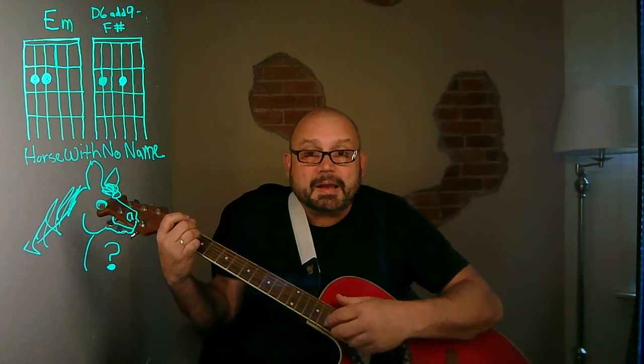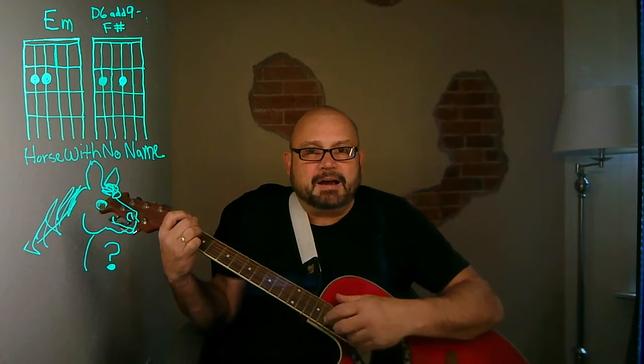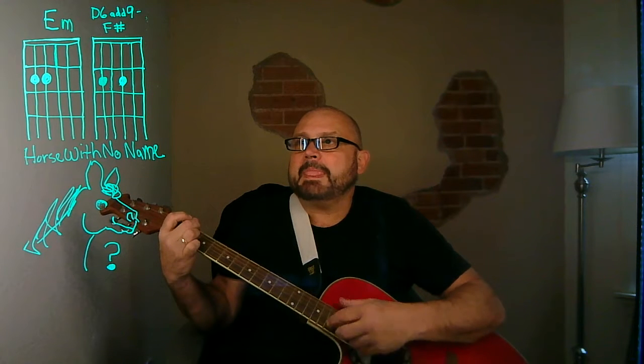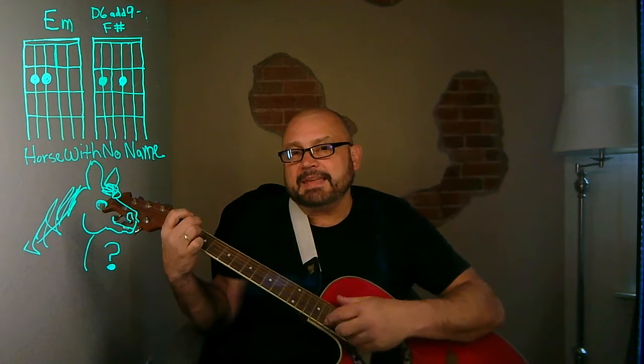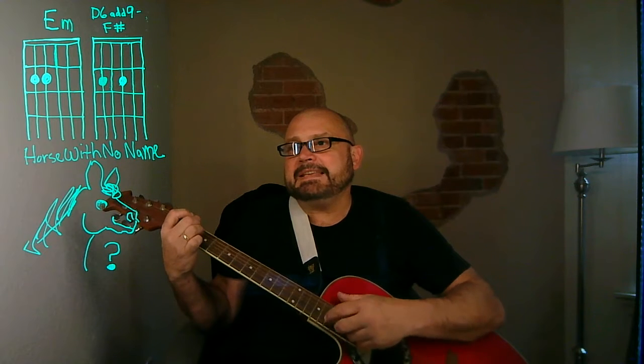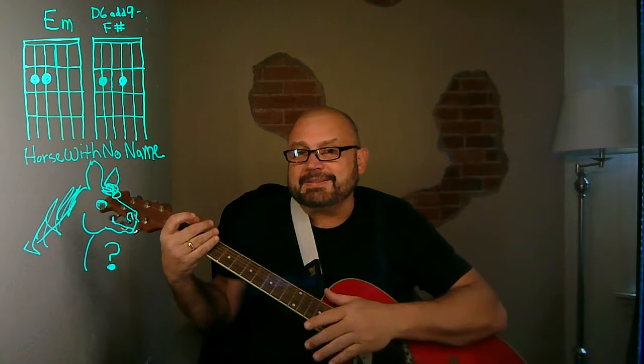On the first part of the journey, I was looking at all the life — there were plants and birds and rocks and things, there was sand and hills and rain. When you get to the chorus, here's the interesting part.